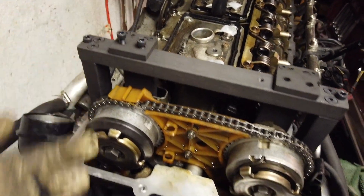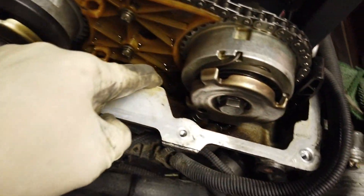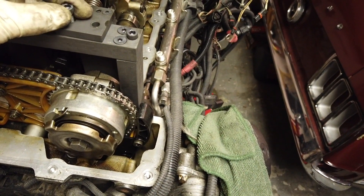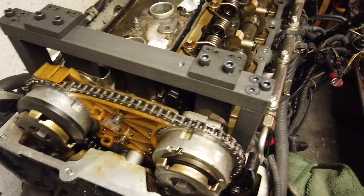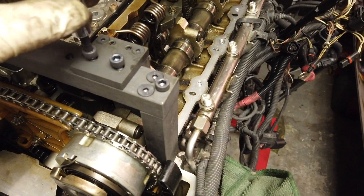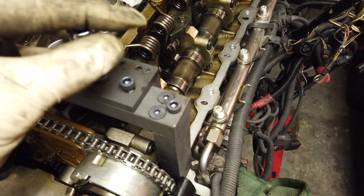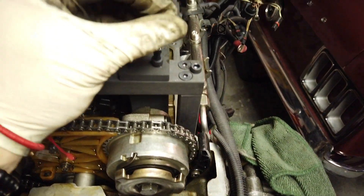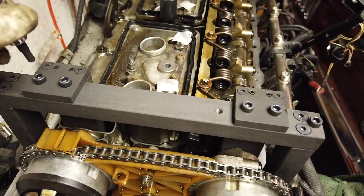These bolts use a number five Allen key. Make sure when doing this — since these are really tiny bolts — you don't drop anything inside your oil pan, because that could create problems. The top ones also use Allen number five. Go ahead and tighten these up, just hand tight for now.